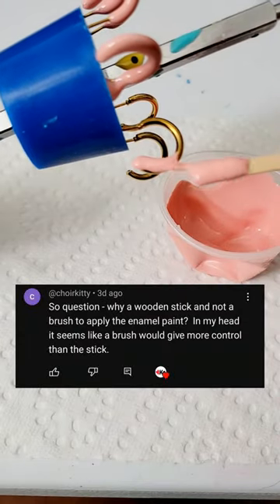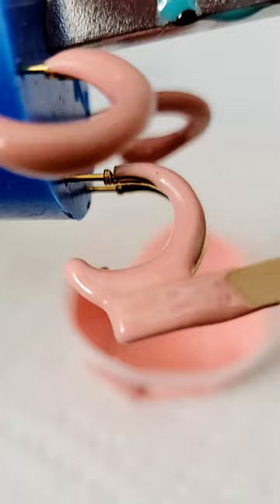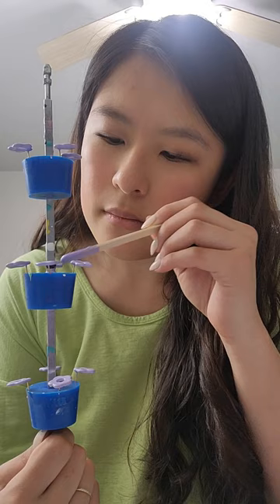Question: why a wooden stick and not a brush to apply the enamel paint? This is a great question and I've had the exact same thought before. I've tried a brush in the past and the enamel is just too sticky and dries too fast to clean the brush for the next painting session. Whatever tools I use have to be tossed after it touches the enamel because it leaves a thin film on anything that it touches.